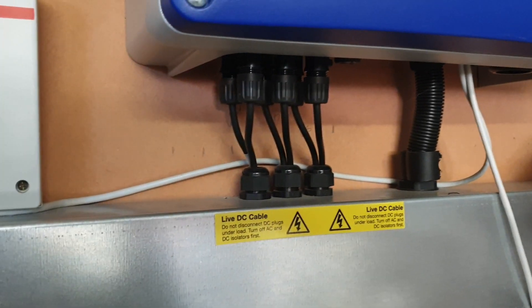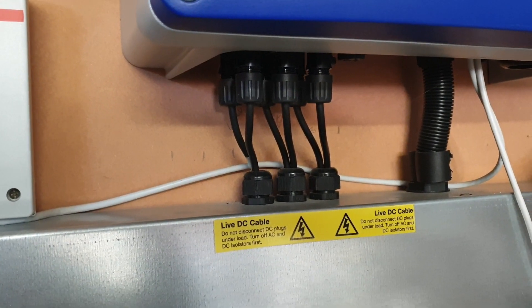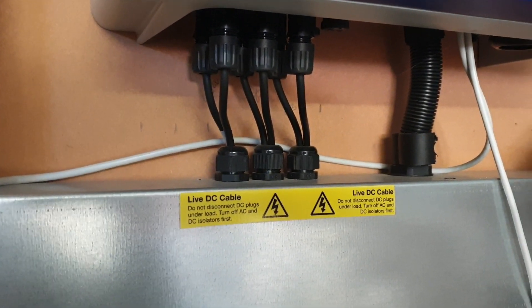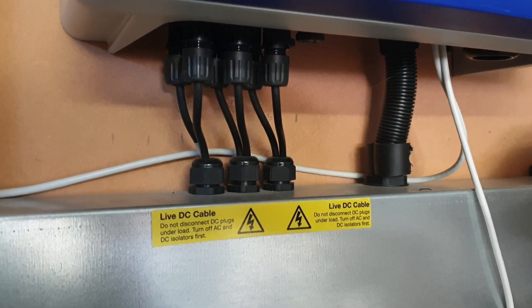I'm currently here doing a site visit for communications reasons, updating some equipment. But when I'm at a site I always check whether every string is generating, because it's a good thing to check.